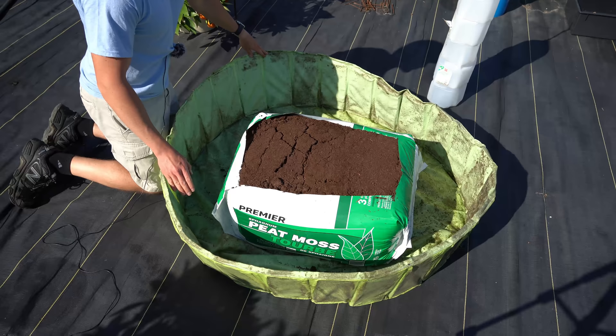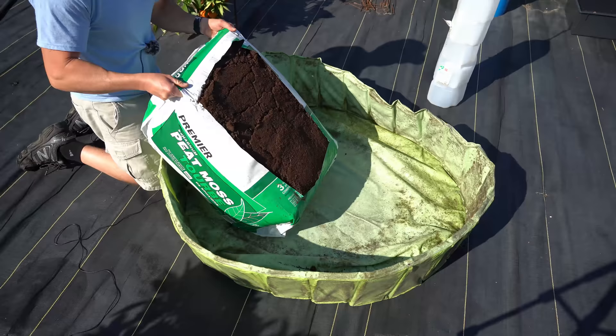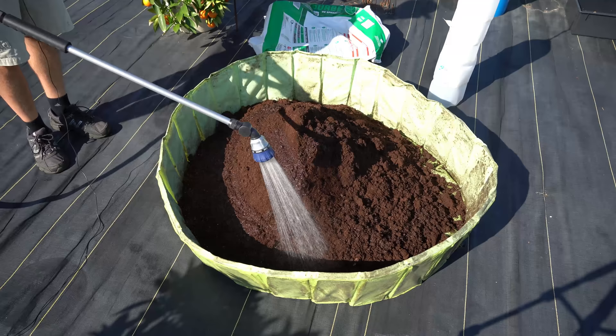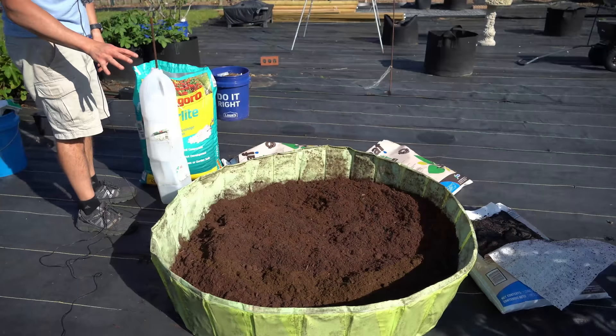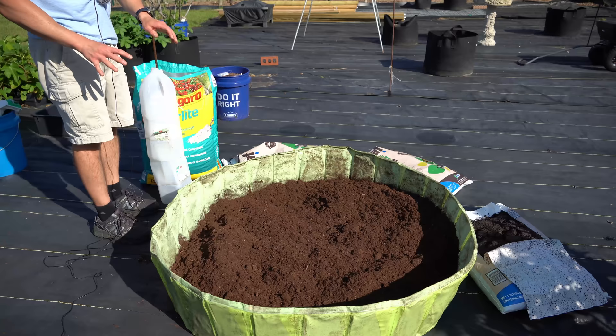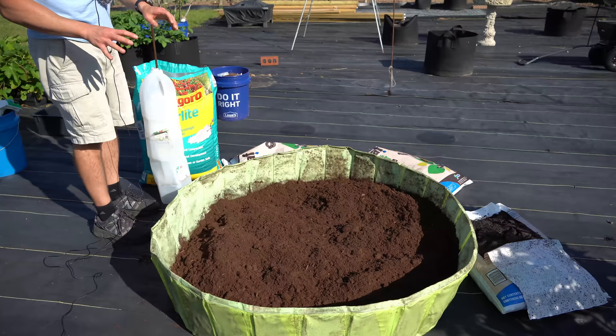I'm going to start off by hydrating this peat moss. If you're working with peat moss, the hydration step is optional — you don't have to do it. I just find it's a little bit easier to work with if it's lightly moist but not wet. If you are using bricks of coco coir, that absolutely must be fully hydrated beforehand so it is workable.